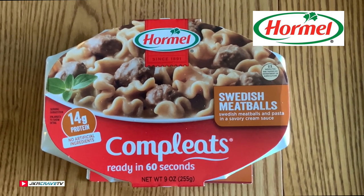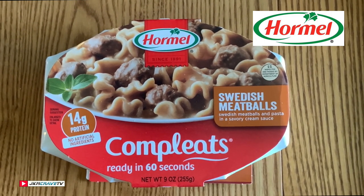Hey guys, welcome back to another Joe Muller food review. Swedish meatballs from Complete, ready in 60 seconds. Swedish meatballs and pasta in a savory cream sauce.